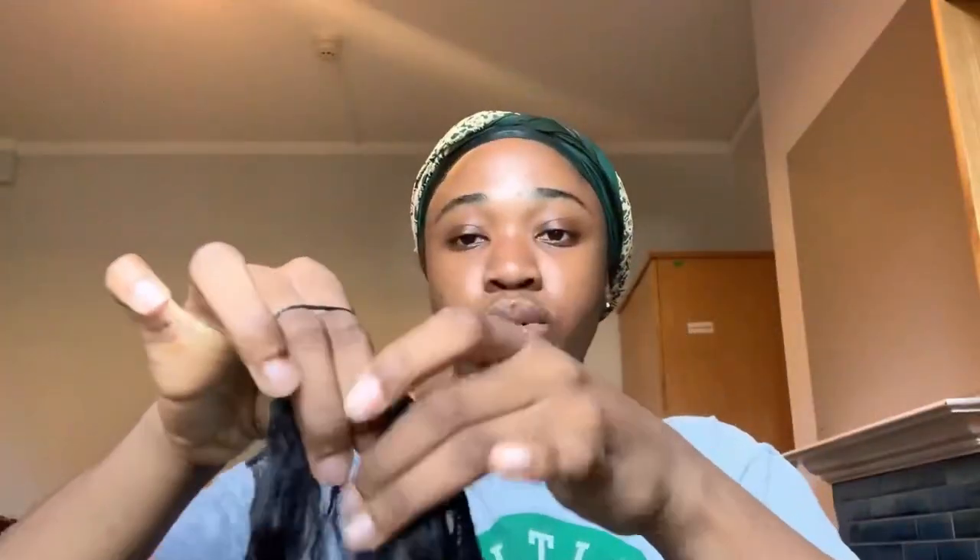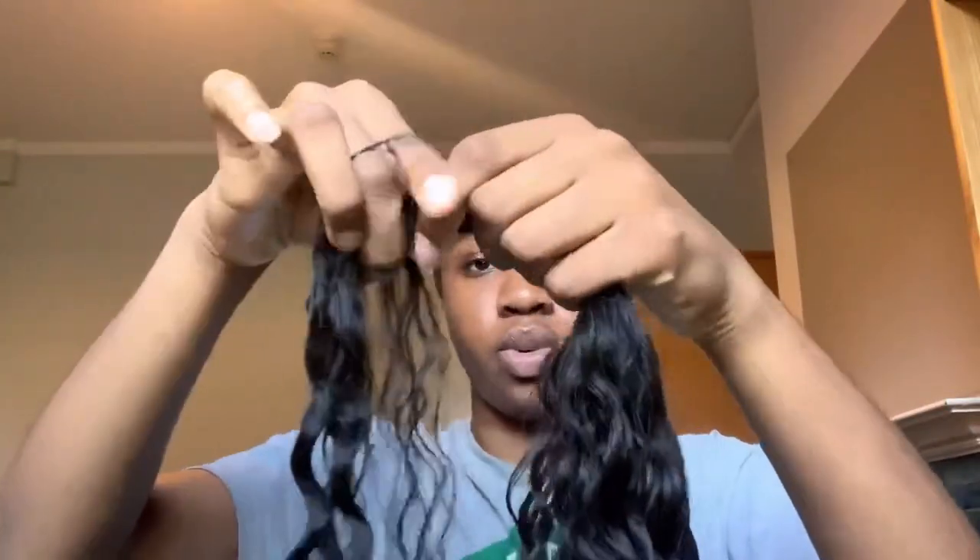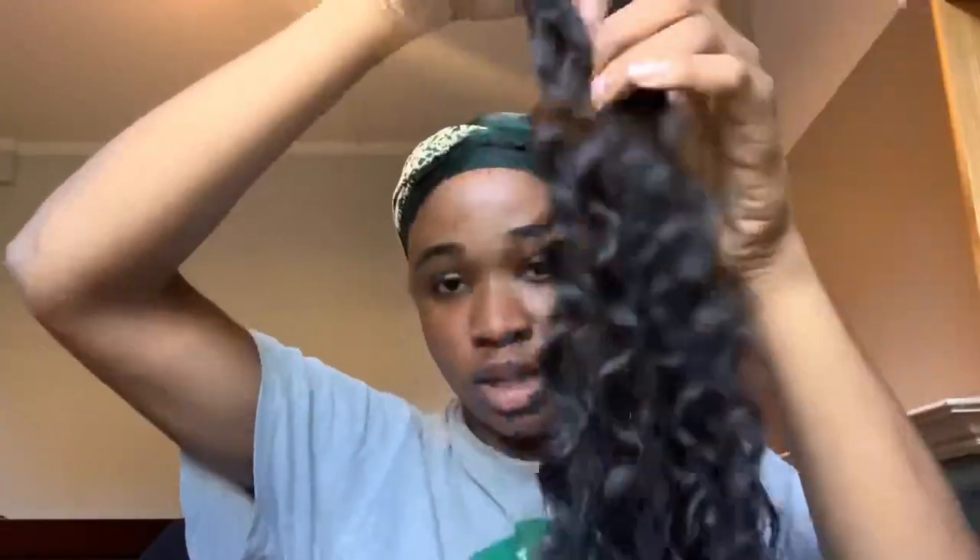I'll show you in the video, but I want to give you an explanation before the video starts. I put them all together into a very long, very thick 26-inch weft. And I did the same for the 24 and the 22 inches. I'll show you how I did the whole wrapping up into my hair for this video.